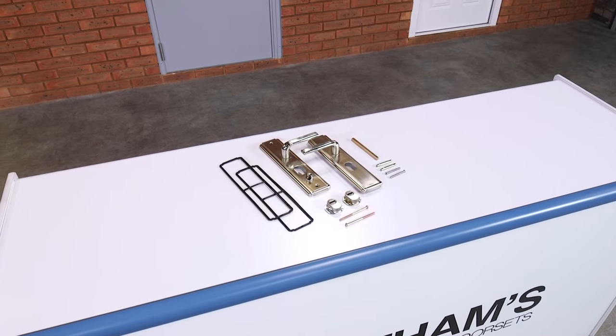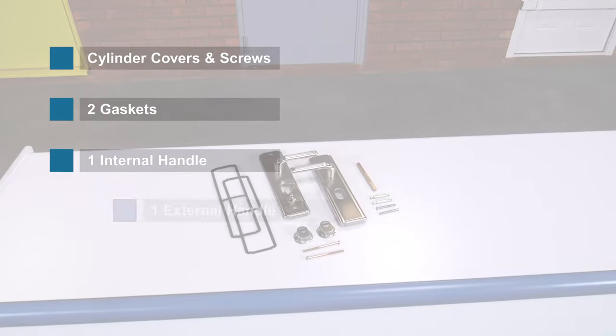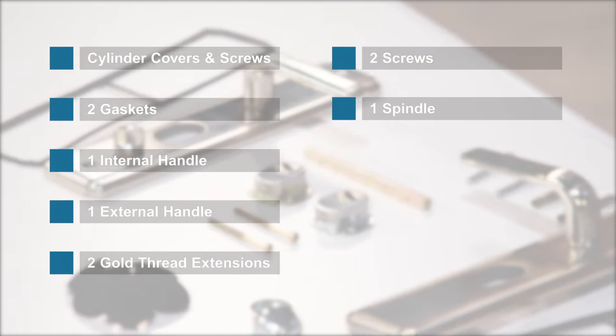Check that you have all of the following components: cylinder covers and screws, two gaskets, one internal handle, one external handle, two gold thread extensions, two screws, and one spindle.